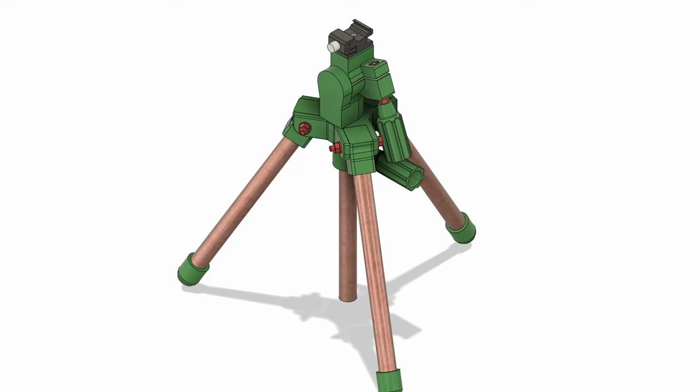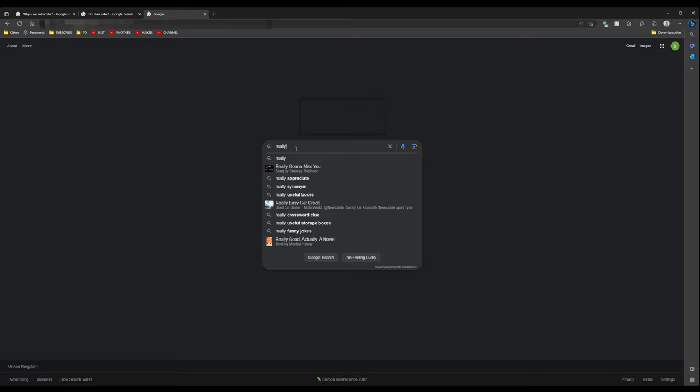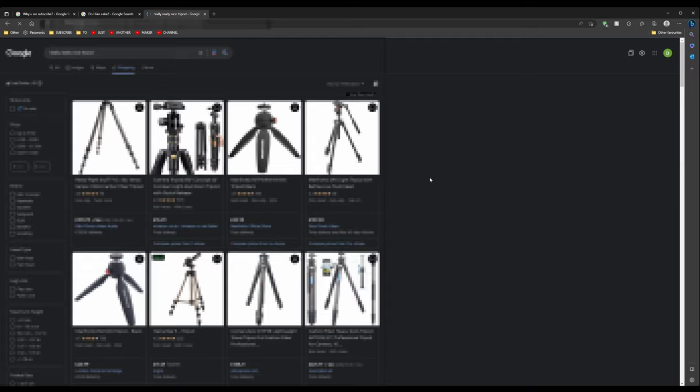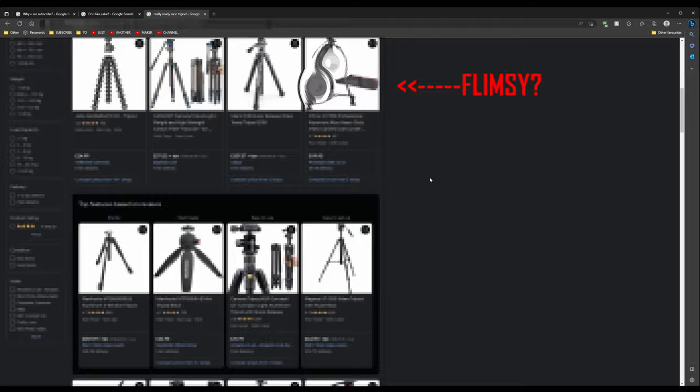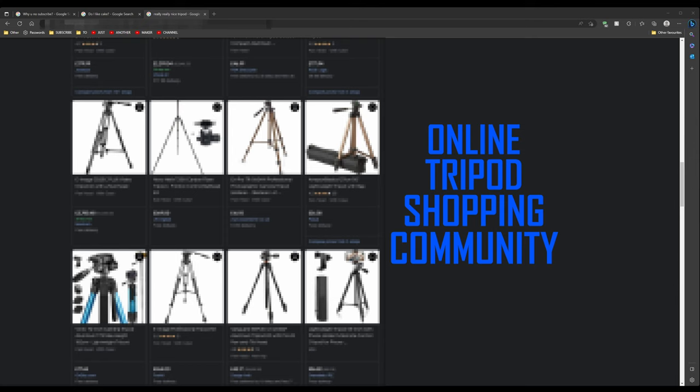Welcome to Just Another Maker Channel. In this video I'm going to be making a mini tripod with a 3D printer and some copper pipe. Do you ever find yourself looking online for tripods and just think: wow, they're all so expensive, or this one looks too flimsy, or that's too tall? If you do, like me, then this video is for you.